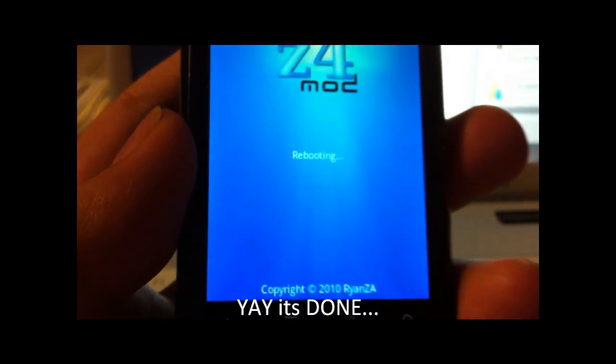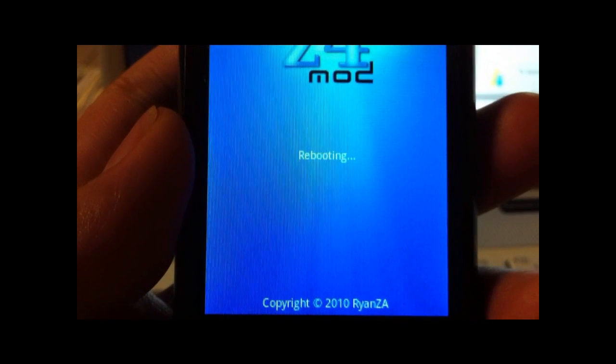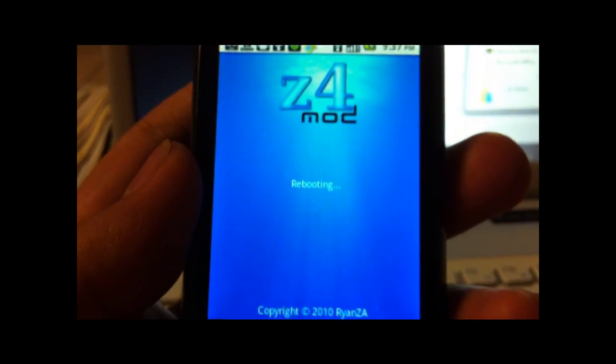Now it's rebooting the phone. Yes, it is.